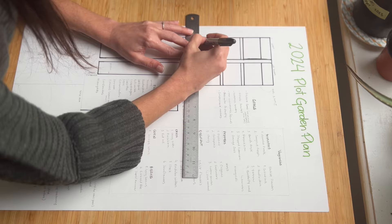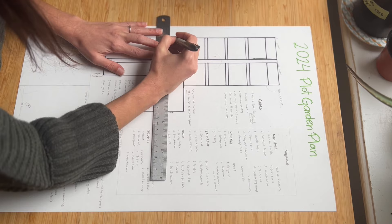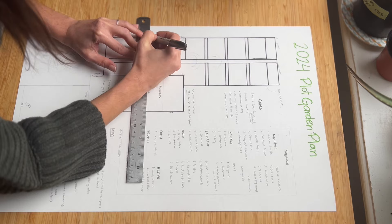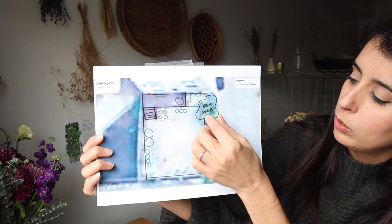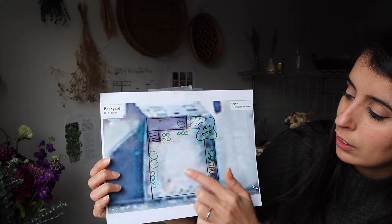The first thing with planning the garden is to draw out your space. If you don't have all the measurements, you can just do it by hand, visually. Or what I tried to do this year — I went on Google Earth, put my address in, and printed an image of my backyard. So this is what my backyard looks like. I have this square here, there's a little patio, a raised bed that was already in the apartment, and a tree that gives me some shade.